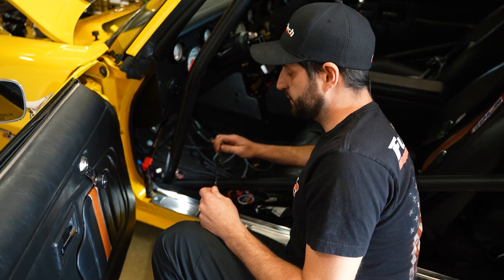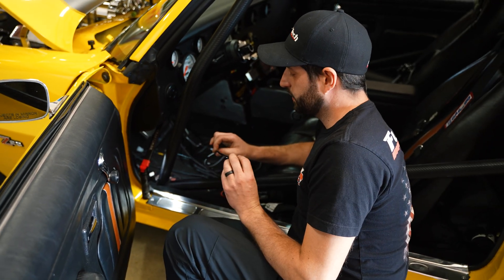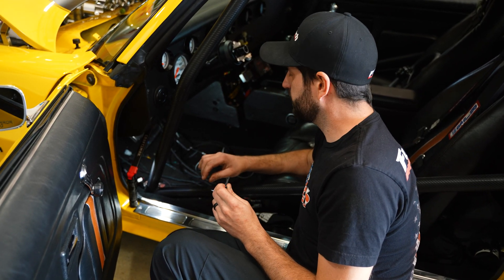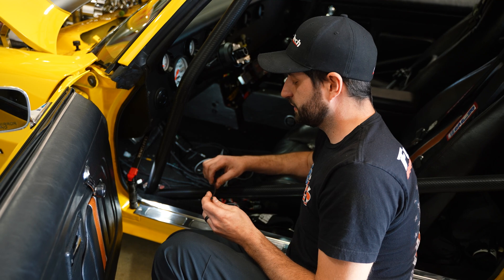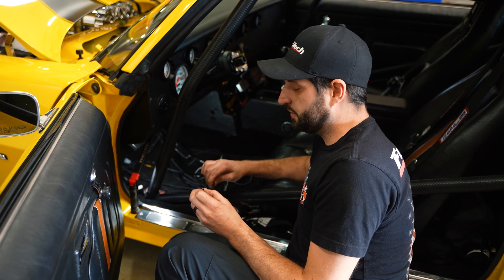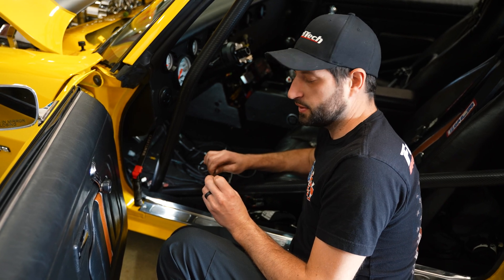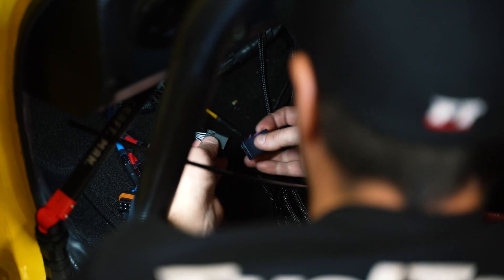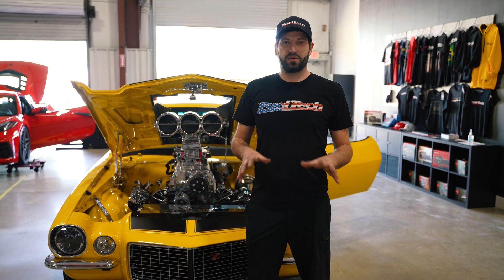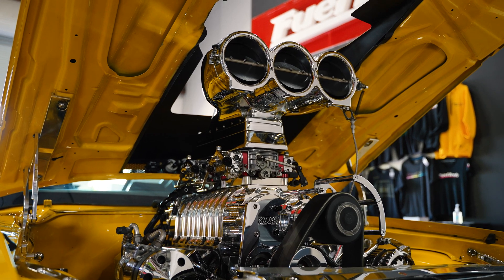Also, with the 450 and 550, it comes with a vacuum hose for the MAP signal. This goes behind the FuelTech 450 and into a manifold vacuum port on the motor. The job is now complete — the harness is installed, everything is configured, and the car is running great. Let's fire it up and show you how it sounds!